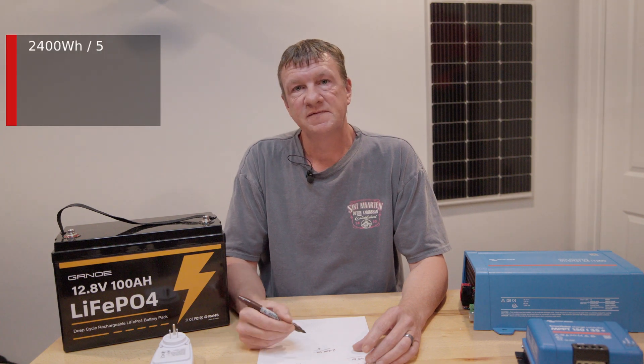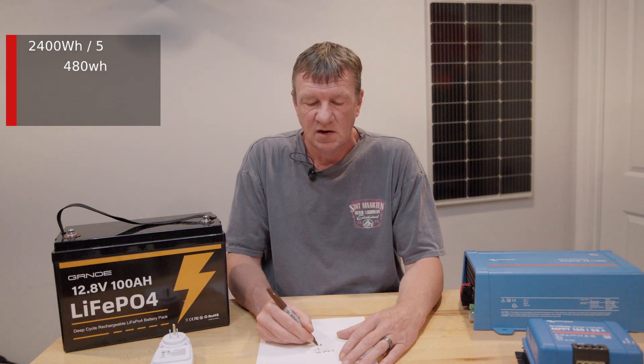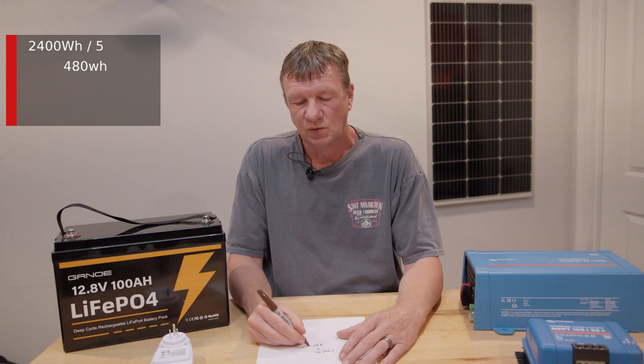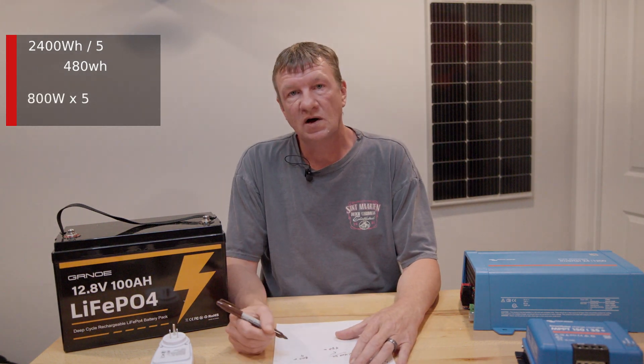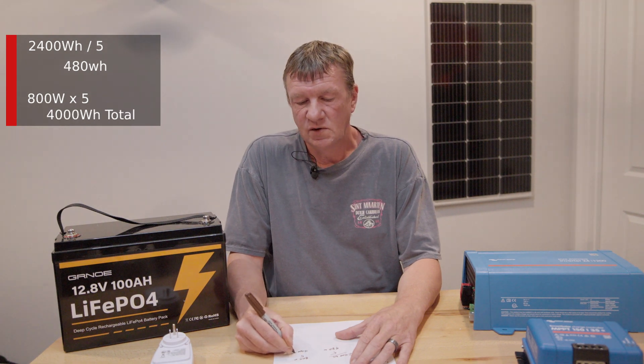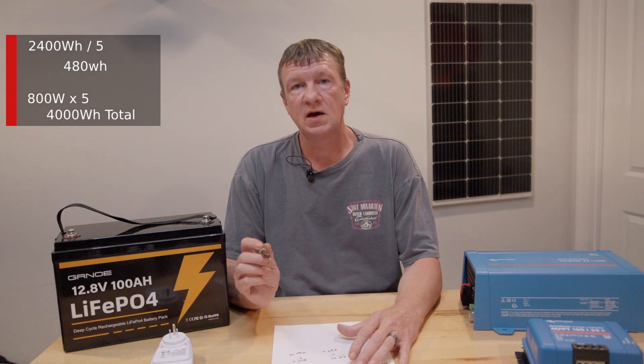Now we need to figure out how many solar panels are required to charge the batteries. Take the 2,400 watt-hours and divide by five — five being the average hours of full sunlight your panels receive per day. That gives us 480 watts of solar needed. I have eight 100-watt panels, so 800 watts times five gives me 4,000 watt-hours of energy, which should be plenty to charge the batteries and run my gear at the same time.